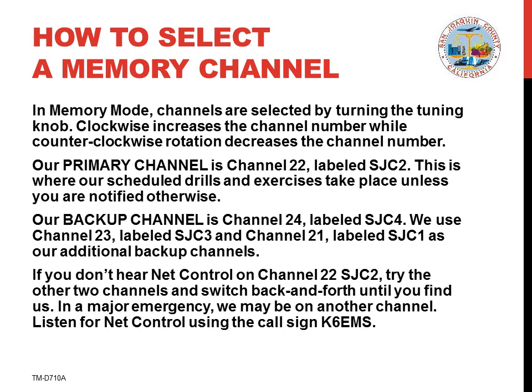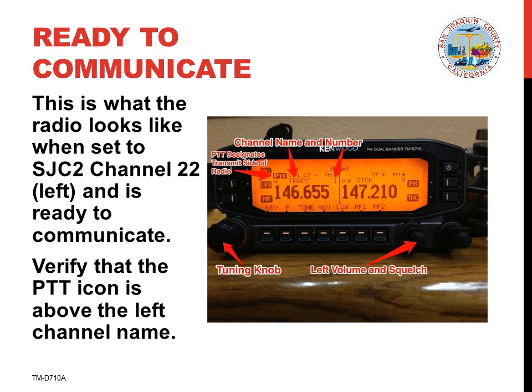If that channel is unavailable or fails while we're using it, we'll immediately switch to channel 24 SJC4. Our second backup channel is channel 23 SJC3. This is what the radio looks like when properly adjusted and set to memory channel 22 SJC2, which is our primary channel.